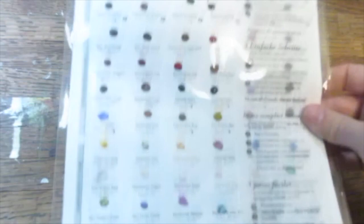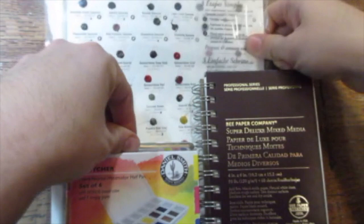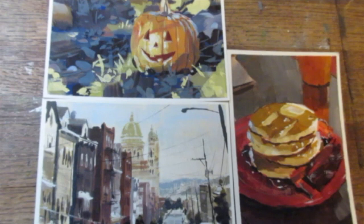Also, to go with the little Daniel Smith box, I was going to give a dot card of all of the colors that you can get with Daniel Smith, so that you can experiment and figure out if there are any other colors you want to add to your box. So the first name pulled will get the sketching kit and also an original gouache or watercolor painting by me. The rest of the four names randomly picked are going to get an original sketch from me, either watercolor or gouache.